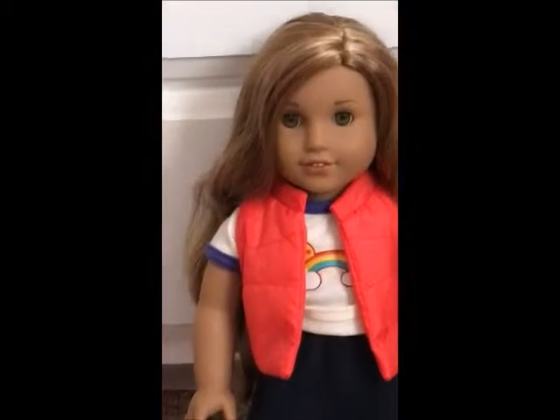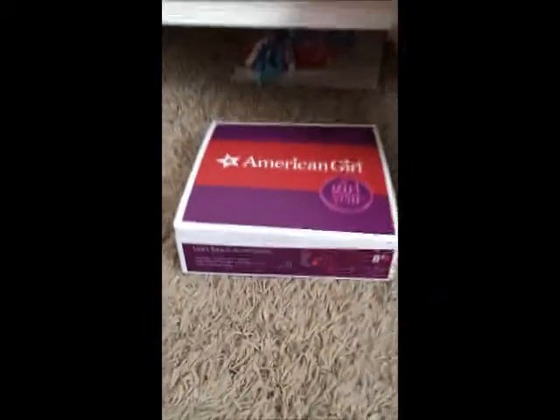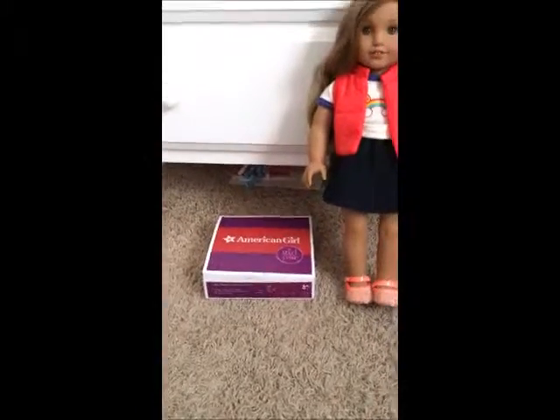Hey guys, welcome to MyAGDoll13, and today I'm going to be reviewing Leah's Beach Accessories. This is super exciting. I got some actually a while back, but I still have all the pieces, and I thought you guys would probably be interested in the review. So let's get going.